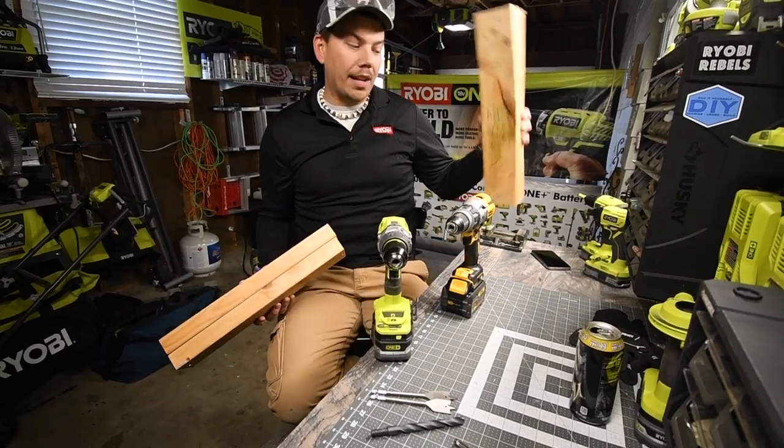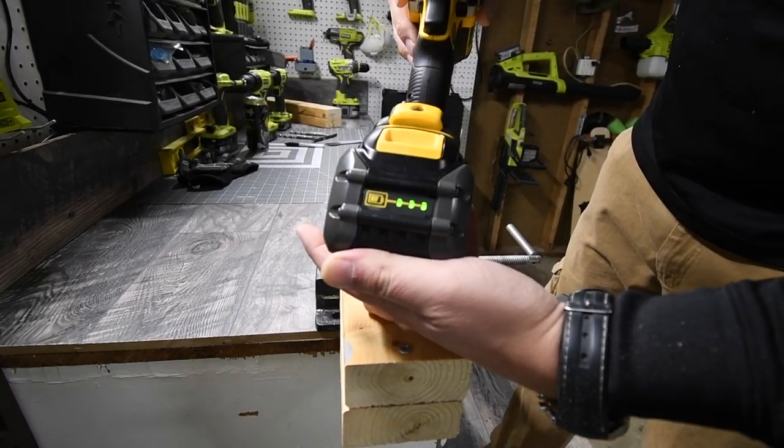This is the DeWalt test setup and this is the Ryobi test. The battery is full.